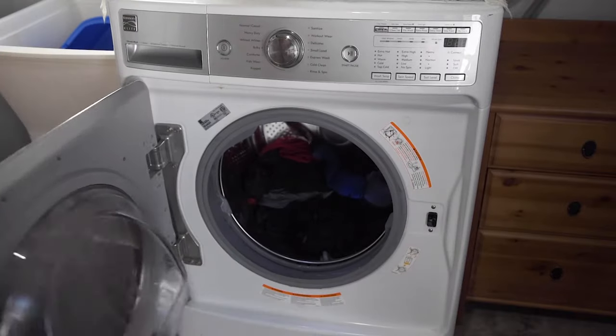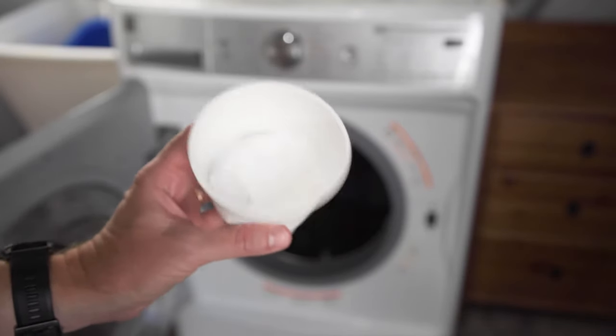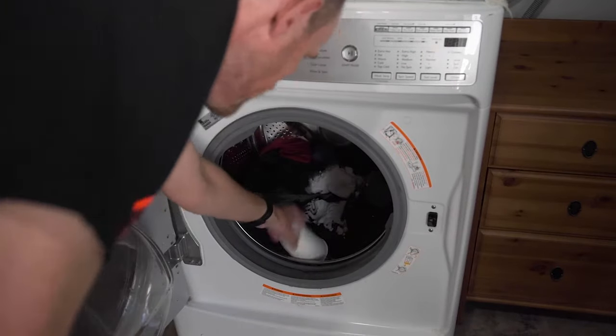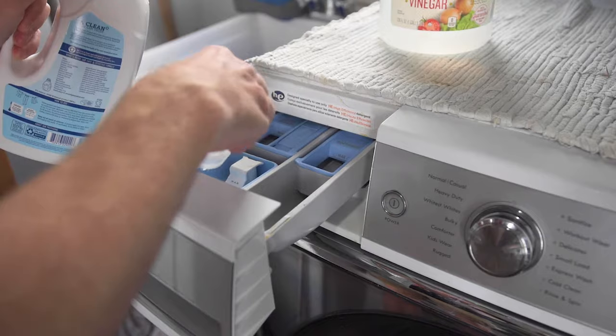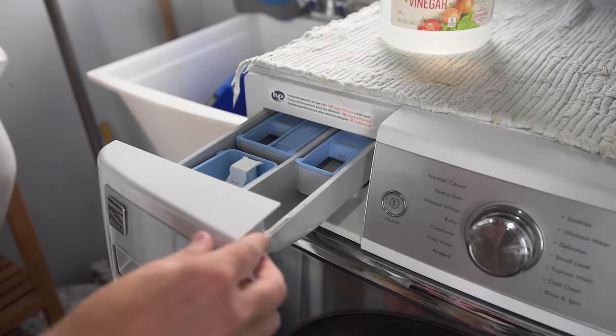Now it's time for the main wash. I've got a cup of baking soda here — it doesn't really matter how much you use, whatever you think is appropriate — and just pop it straight on top of the laundry. Then just add your regular detergent as normal. Remember, no fabric softener.